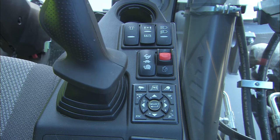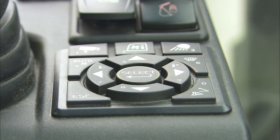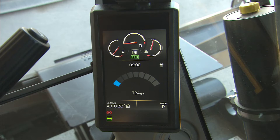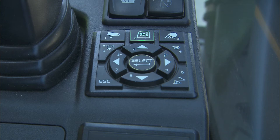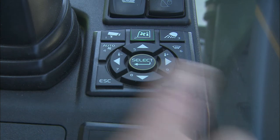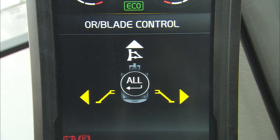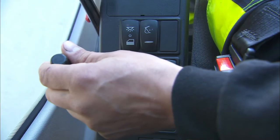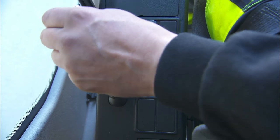On the right-hand console, in the lower right-hand corner of the monitor keypad, is the stabilizer section button. Pushing this button will activate a screen in the monitor where the preferred functions can be selected. This can be done with the arrow buttons on the same keypad. The monitor will highlight the selection in yellow. After activation, the preferred outriggers can be operated with the lever in the middle of the left-hand console.